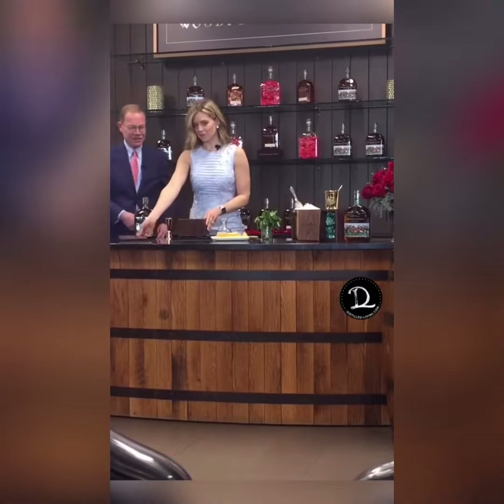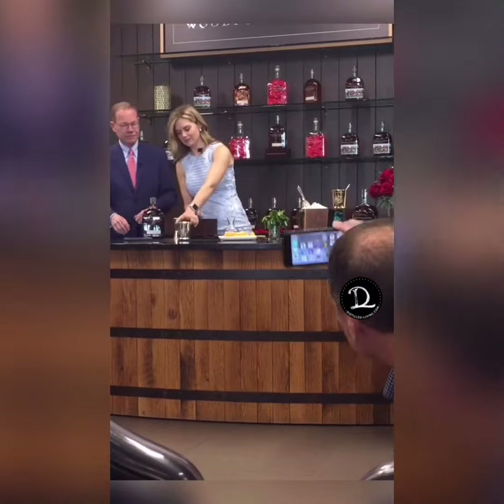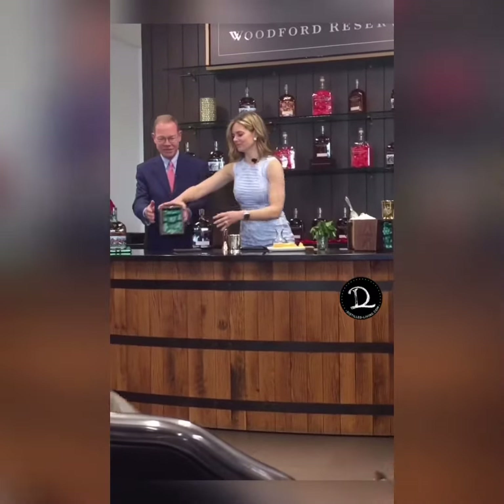All right, we're going to unveil our beautiful $1,000 Mint Julep cup. There's the silks.